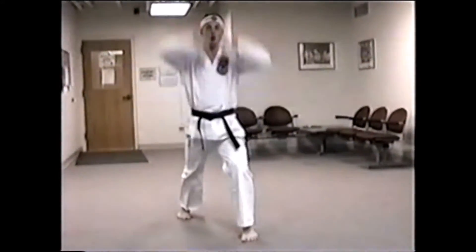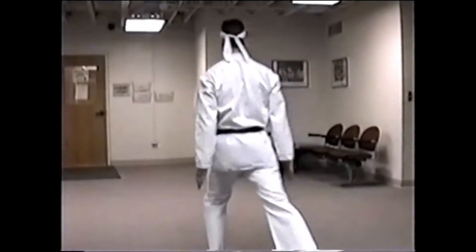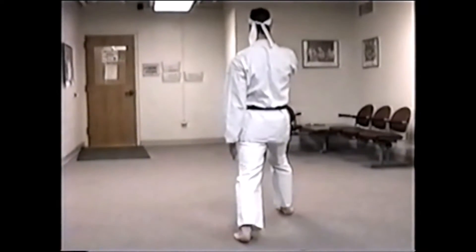Shove forward. Double headlock. Step across and in front. Hands across above your head. Spin. Double leg block. Step to the right. Left hand over right. Leg block.